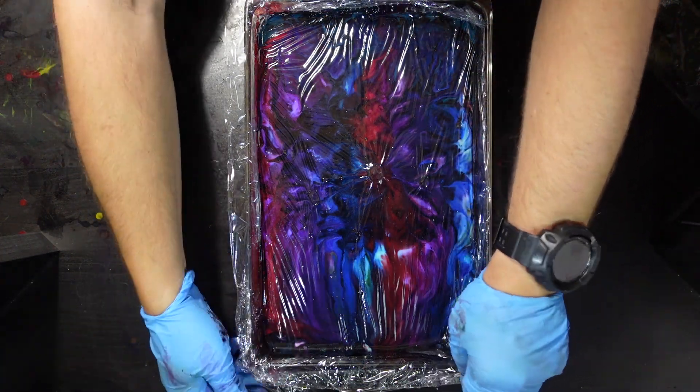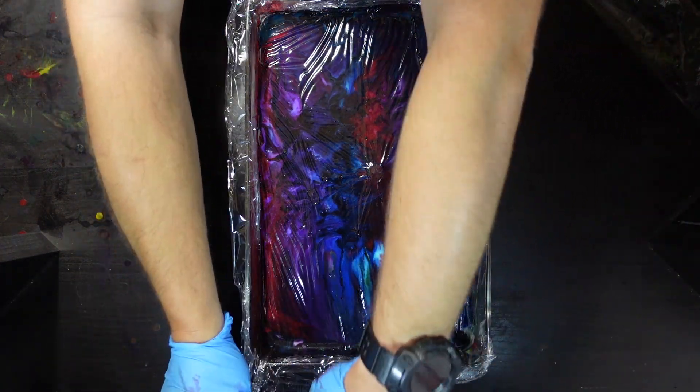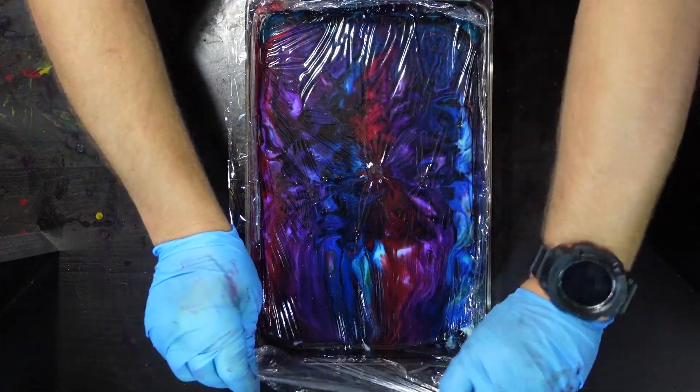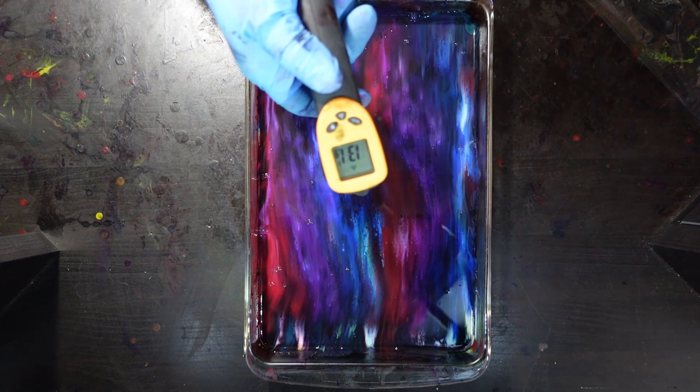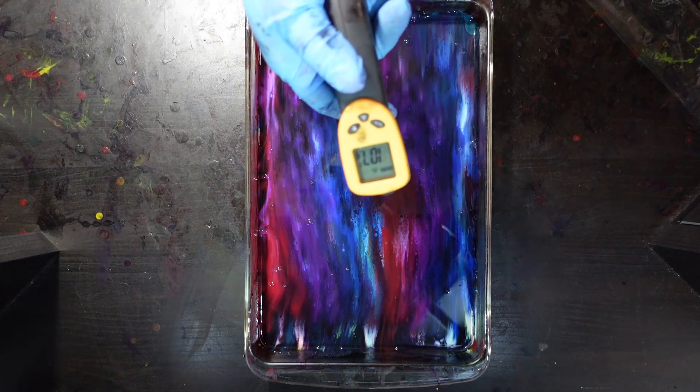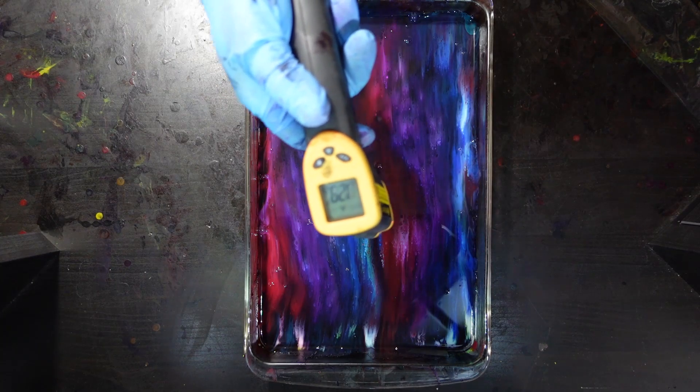Hello folks, Rob here, back again with another disc dive video for you. Today I'm working on something I've been trying a few times. I'm going to see what is the biggest cell I can make — going for one big cell right in the middle and seeing how big I can make it.